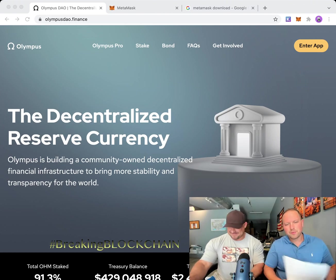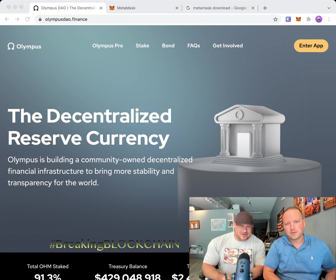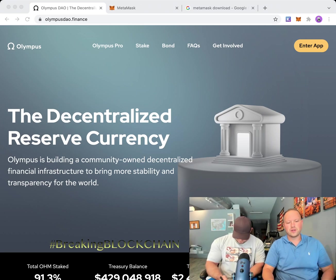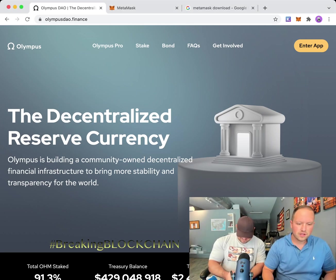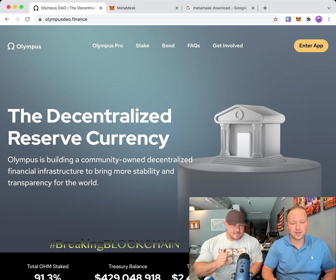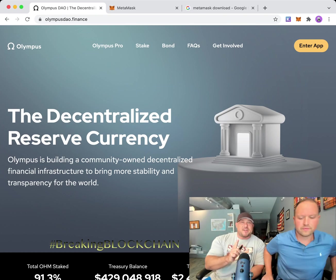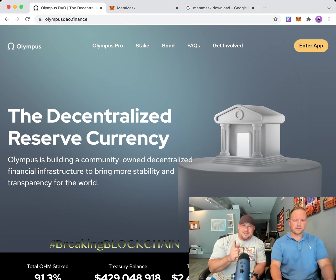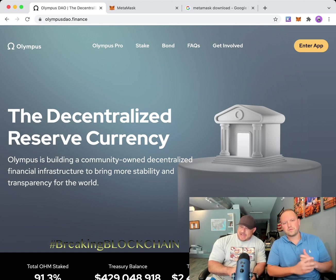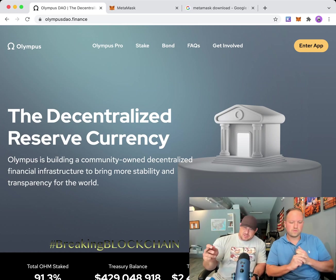Welcome everyone to Breaking Blockchain. We're the Cryptards, here to show you how to make some money. We're going to show you how to get some Ethereum and make it into Olympus — that's the main goal of this video. We're assuming you know what Ethereum is and that you have some, or know how to get it.